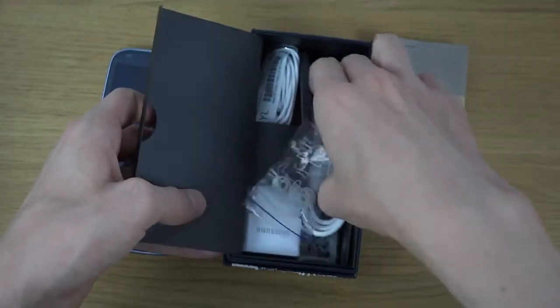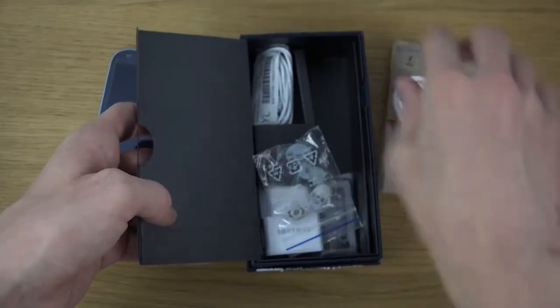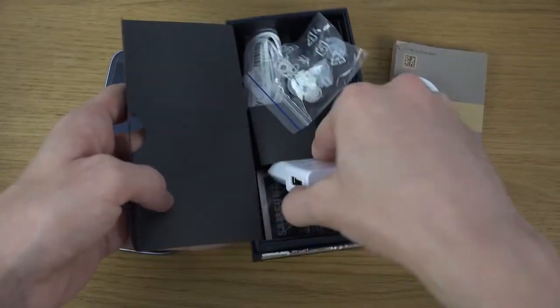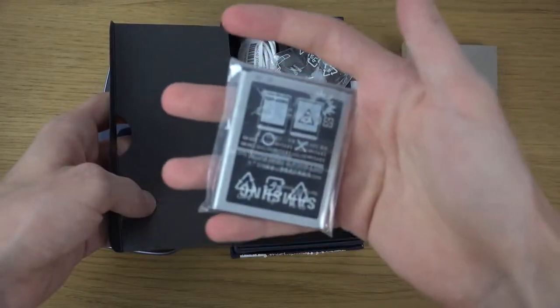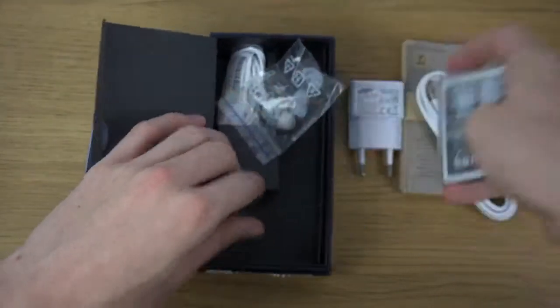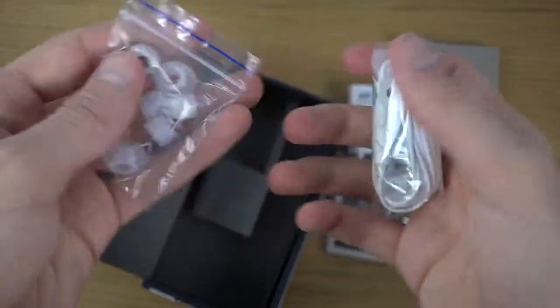We do have the standard charging cable in here, and of course the battery, and some headphones.